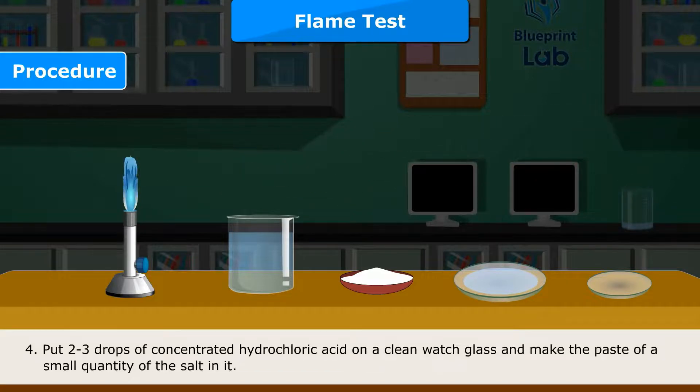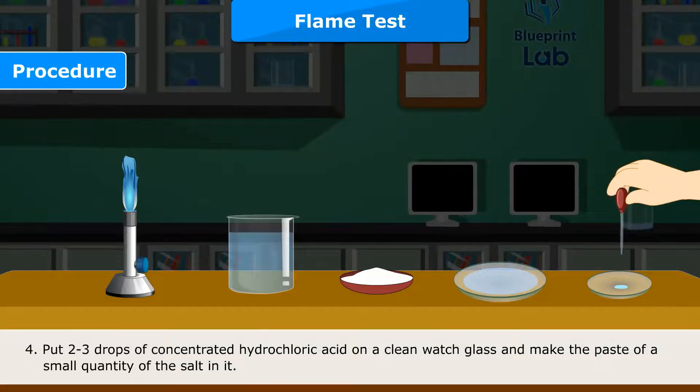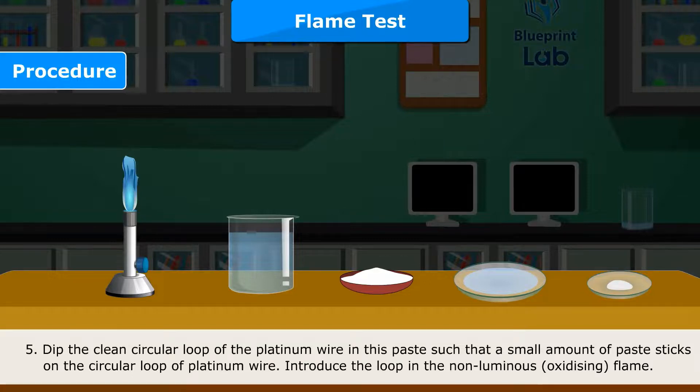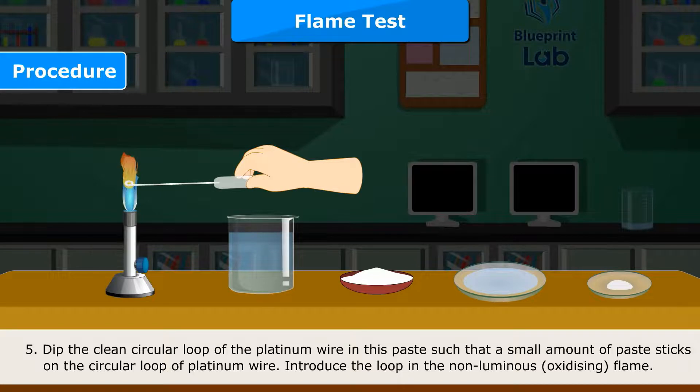Step 4: Put 2–3 drops of concentrated hydrochloric acid on a clean watch glass and make a paste of a small quantity of the salt in it. Step 5: Dip the clean circular loop of the platinum wire in this paste such that a small amount of paste sticks on the loop, then introduce the loop into the non-luminous oxidizing flame.